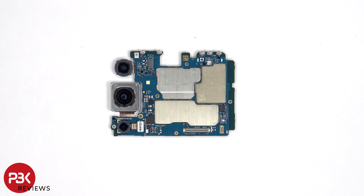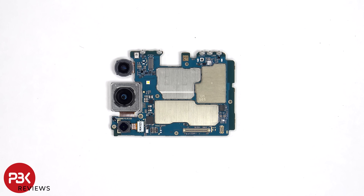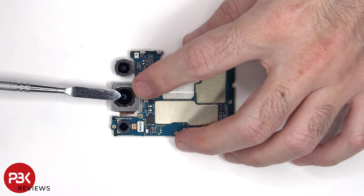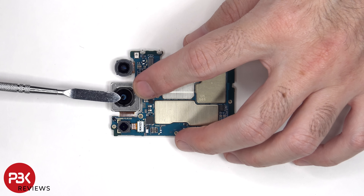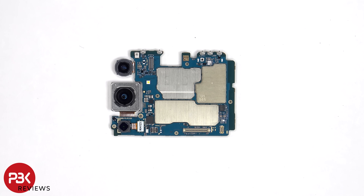Looking at the main board, there's a 12 megapixel ultra-wide lens, a 50 megapixel primary camera, and a 5 megapixel macro lens. The main camera is the only one with OIS, or optical image stabilization. The camera connectors can be disconnected by just popping them off.